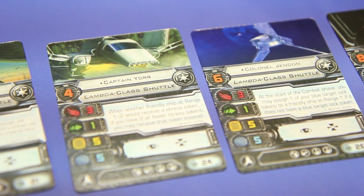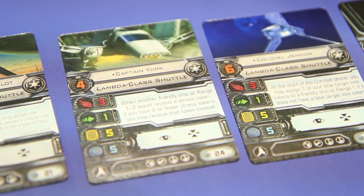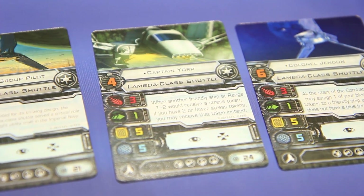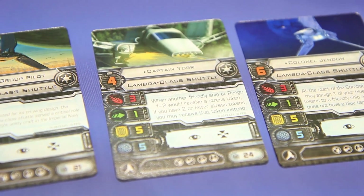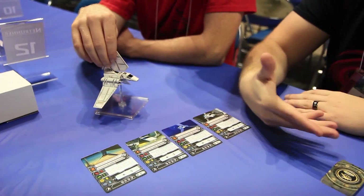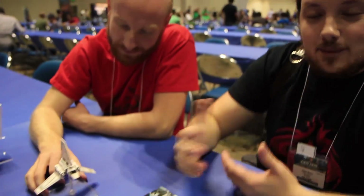Captain Yor: when another friendly ship at range one or two would receive a stress token, if you have two or fewer stress tokens, you may receive that token instead. That's going to be a big deal — it's fantastic. Because this ship can get in the way and then take your stress token. Like, I can do a K-turn now and not be stressed. Fantastic.